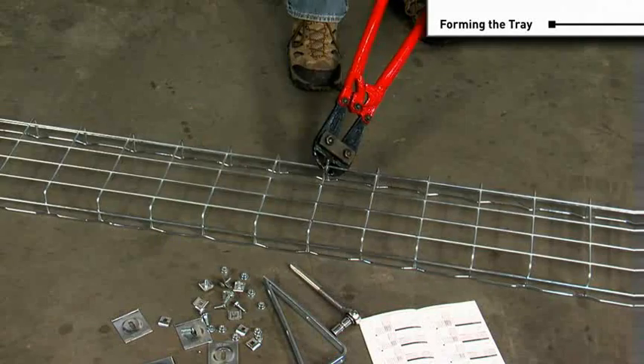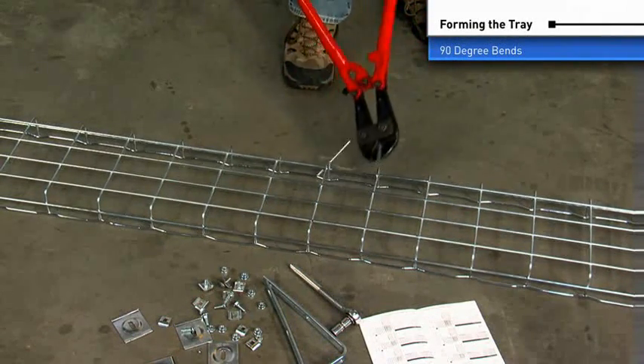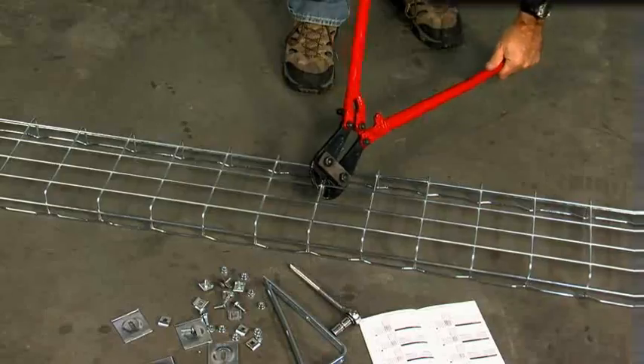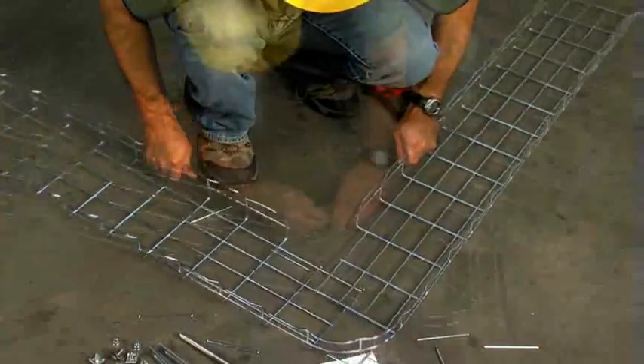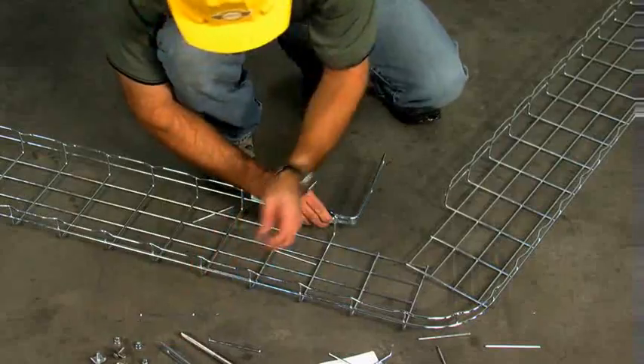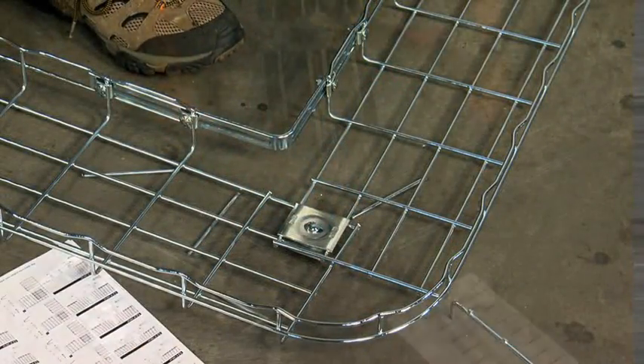To form 90-degree bends, select the tray size you're bending from the menu to determine the number of wires on the side and bottom of the tray to be cut. After cutting, form the bend and use an EZT90 kit to secure the bend. One EZT90 kit will make two 90-degree bends.